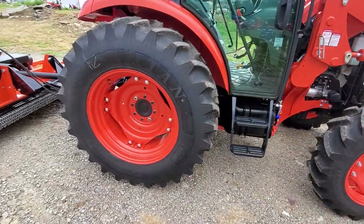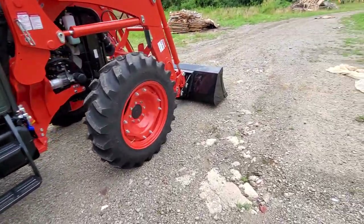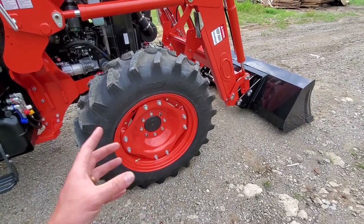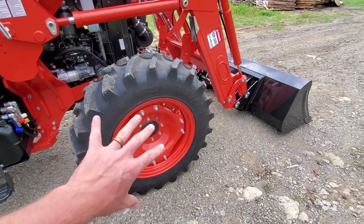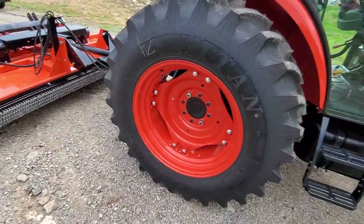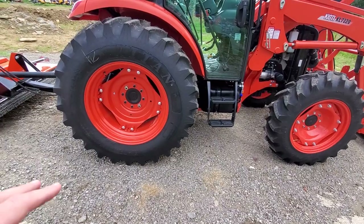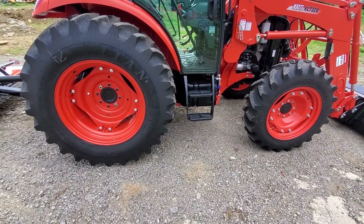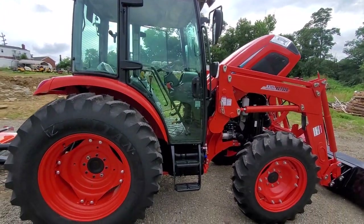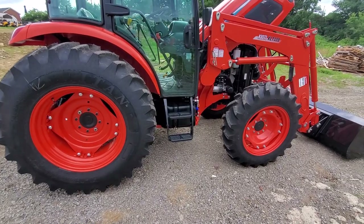Tires on this model are large. We have 16.9 by 30s in the rear and 11.2-24s in the front — that's actually the CK rear tire size on the RX front. These tires are on the 73-horse only. If you get the 66-horse version, the RX 6620, that's going to be a slightly smaller tire. Most people, if they're going to buy an RX, jump up to the 73-horse because you're getting a bigger tire and more horsepower for very little cost difference.